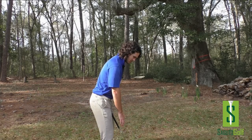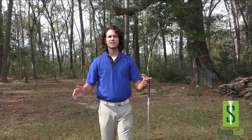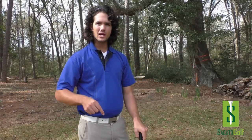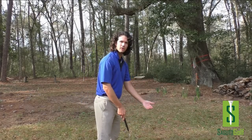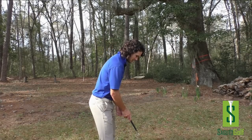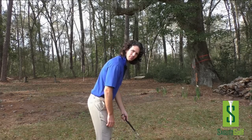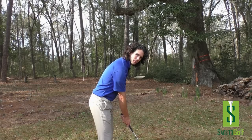Where those arms hang is where you're going to put the club in your hands. I'm not conforming to the club — the club is conforming to me and my body type. That's a big thing to keep in mind. We don't conform to the club; we make the club conform to us. If I'm here, the club needs to be where my hands are. That is optimal for me.